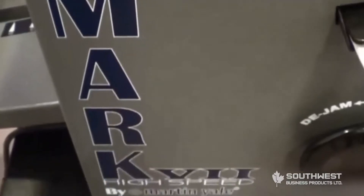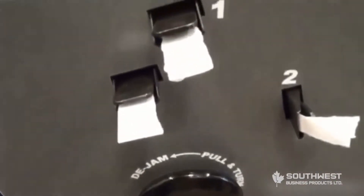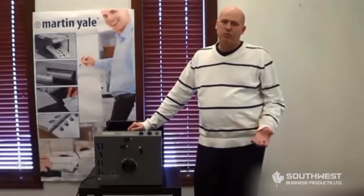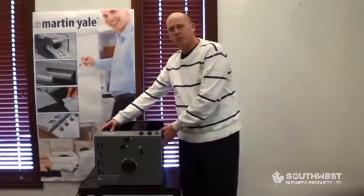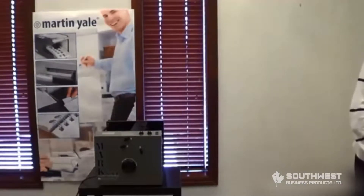I want to talk to you about our newest folding machine — it is the Mark 7 High Speed Folder. This machine will come to you packaged in a skid in a crate and will have several components to it. When you first pull the machine out of the box, this is the main component that you will see. You will also have in separate boxes within the box,